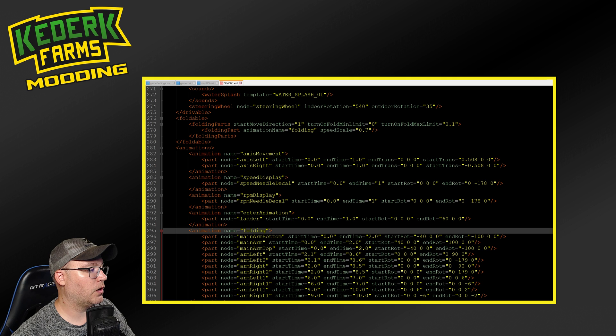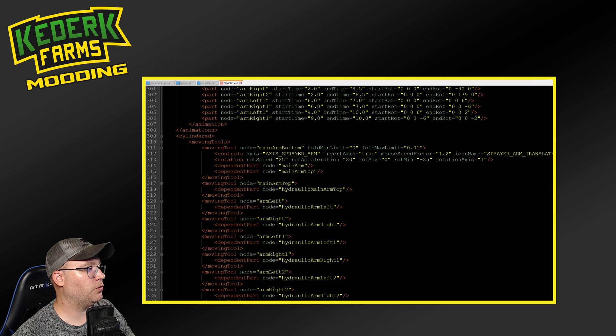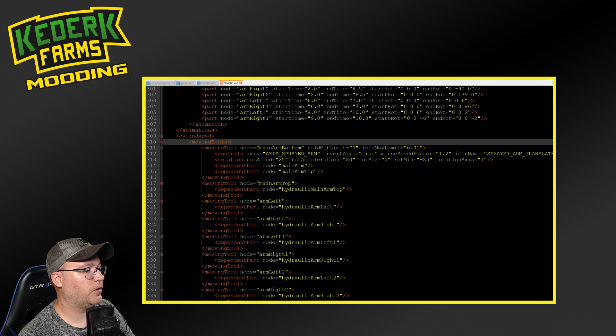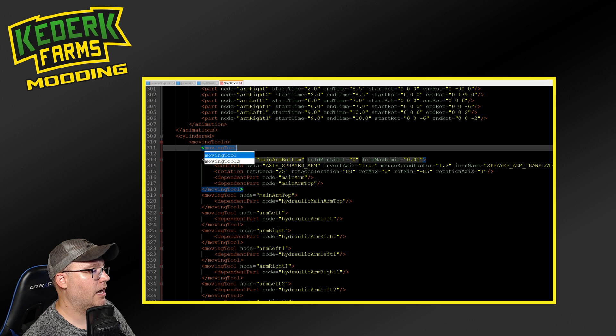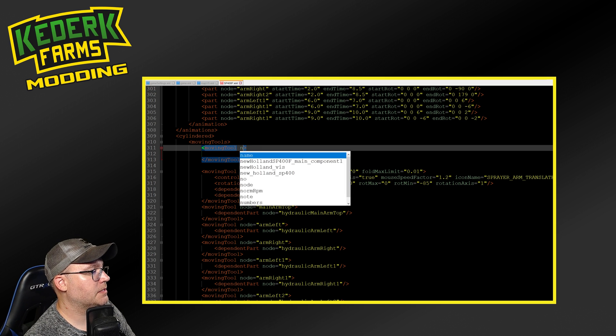So they will no longer automatically move out when you fold or unfold the sprayer. Now that we have an animation, I want to be able to control this animation with my mouse. In order to do that, we're going to scroll down just below the animation section to this cylinder section and furthermore into this moving tools section. The moving tools section is where we're going to add a new section for ourselves. So we want to add another one of these moving tool sections. I'm going to create an opening tag and do moving tool. I don't want to have something for each wheel independently - I want to capture a node that contains both of them. So in here, I'm going to name this wheels.